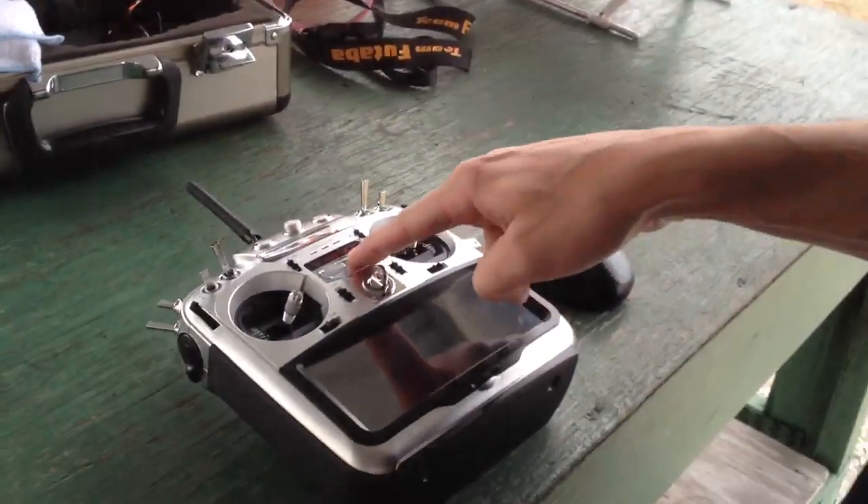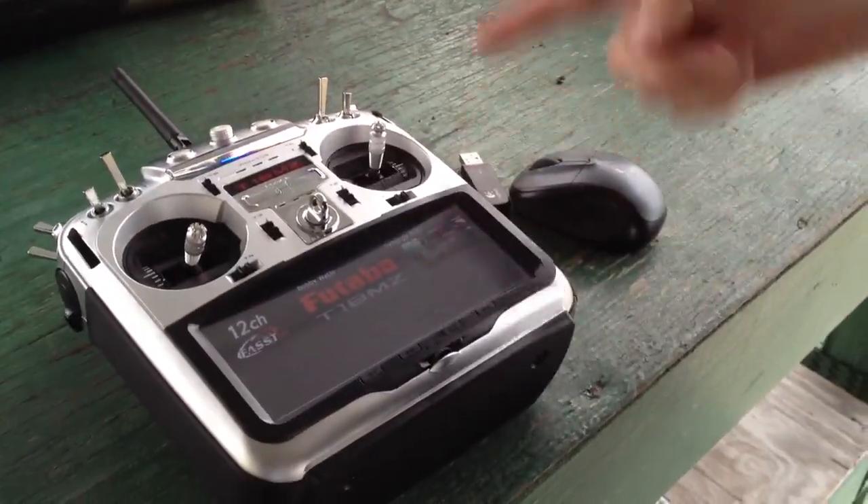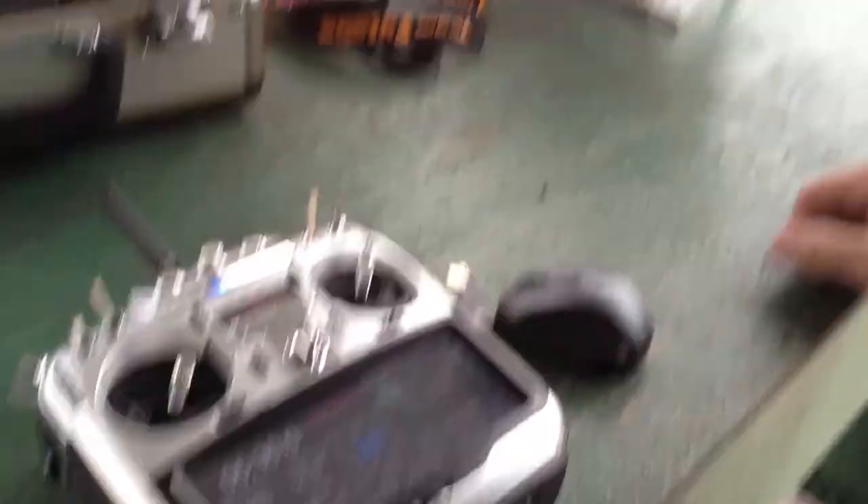So here I have my lovely 18MZ, courtesy of Futaba. I got it hooked up to my Synergy N5C here. And I was told you can take one of these guys and plug it in.